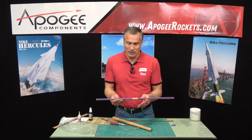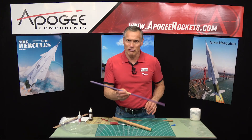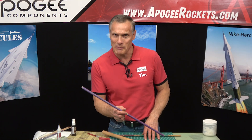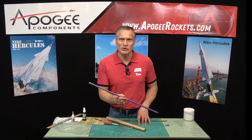That's how to make this special tool. It costs hardly anything and you're going to find it very useful in your model rocketry career. My name is Tim Van Milligan — this is the Apogee Rocketry Workshop. May the winds be light and may the skies be blue and may all your rockets fly straight and true.